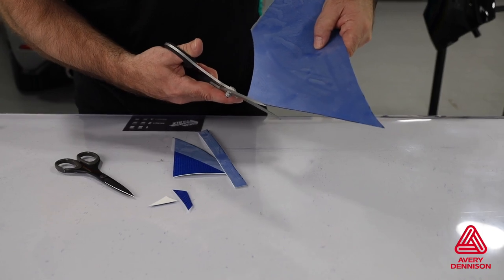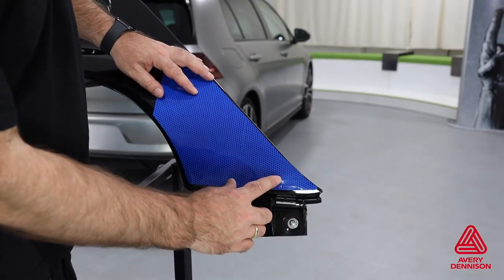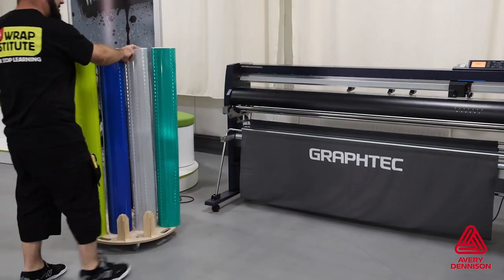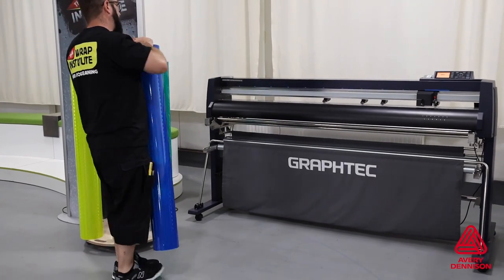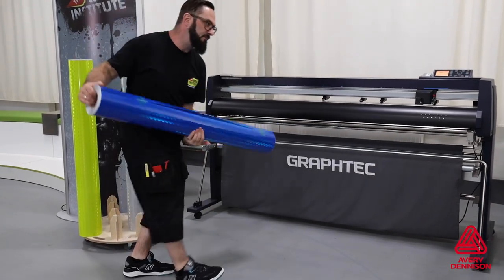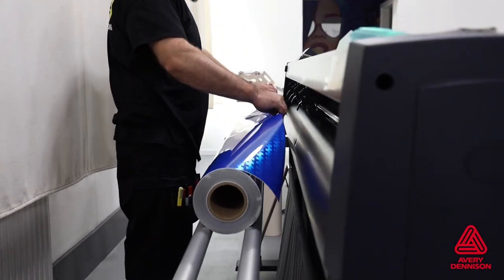High-quality scissors are a good way to safely and professionally trim the excess off. Be sure to round the corners to ensure durability. For small applications, this handmade template system is practical, but for larger coverage applications, using a high-quality plotter is the best option. Remove the VisiFlex V8000 from the rack, be sure not to let the edge touch the ground, then load it into the plotter.